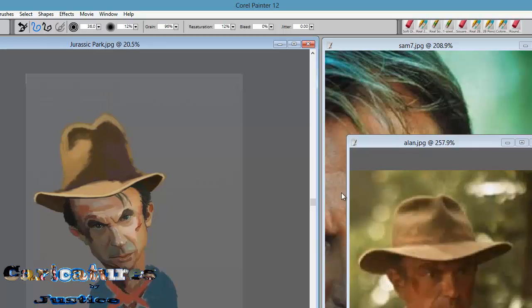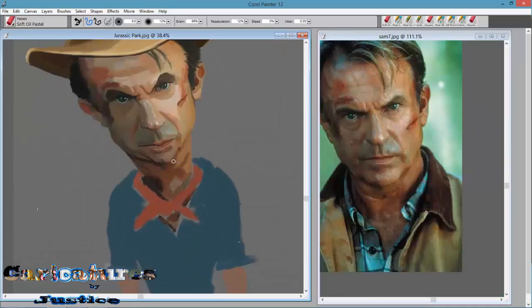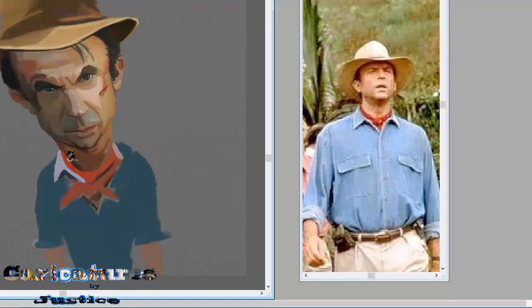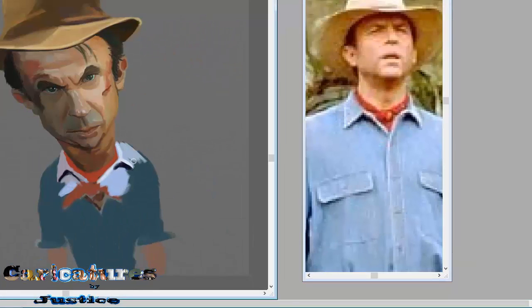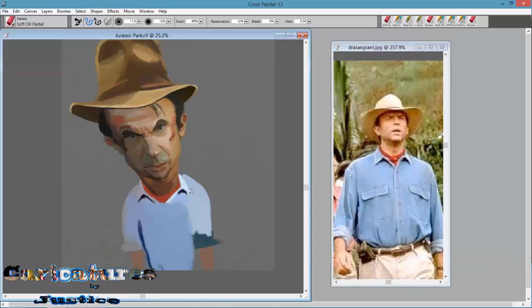I mean that's all I did. Just make sure you are practicing a lot and blending in little sections — don't go too big. Make sure you are going in the flow of the face. When you are blending, go in the direction that the face is going. You can see this head is kind of slanted down, so when I am painting I kind of paint downwards — go in the flow of the face and just paint what you see.